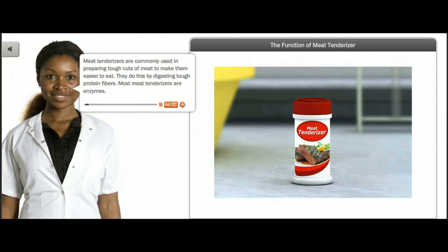Meat tenderizers are commonly used in preparing tough cuts of meat to make them easier to eat. They do this by digesting tough protein fibers. Most meat tenderizers are enzymes. In DNA isolation, meat tenderizer is used to break down the protein complexes that hold DNA in tight clumps. Digesting these proteins allows the DNA molecules to precipitate more easily.